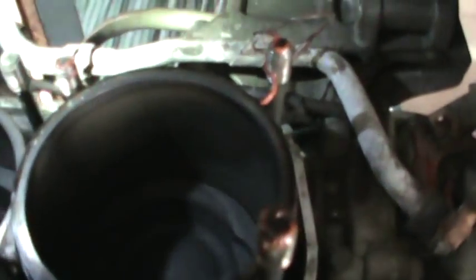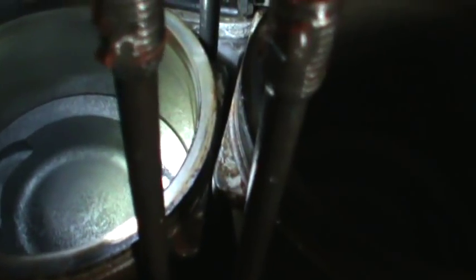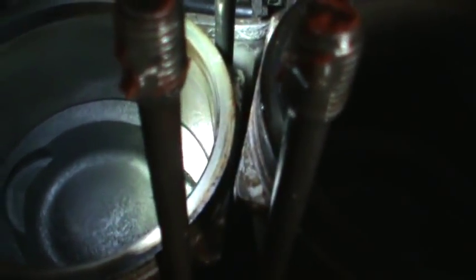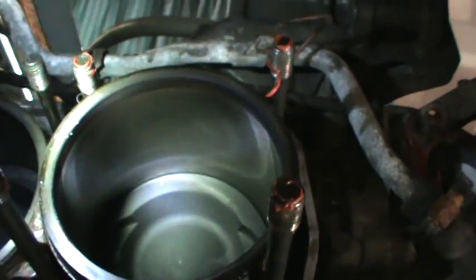On this side the jugs started to pull — see how this one's sitting out further than the other one? They were still kind of stuck in the heads, but there are tabs on them. You can see those tabs right in the middle — you can access them from when the head just pulls away from the block a little. I got a big screwdriver in there with a smooth tip on it and just kept working them top and bottom till the jugs popped back off. That way I didn't lose the rings on the pistons.